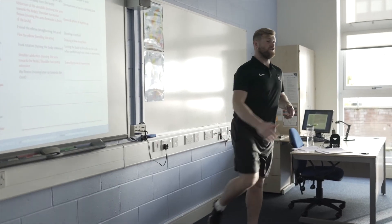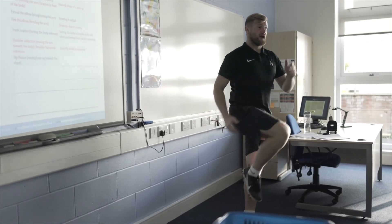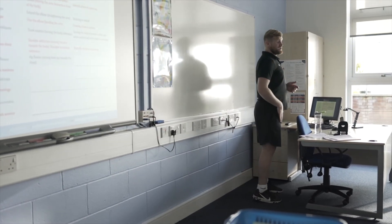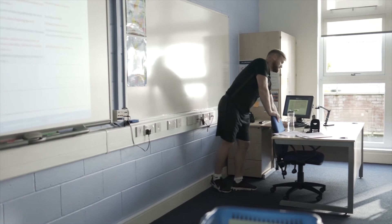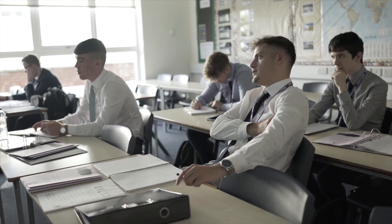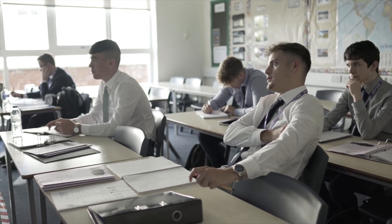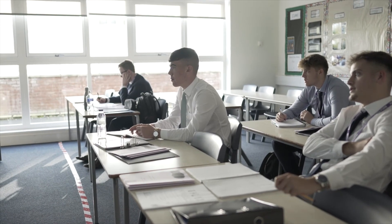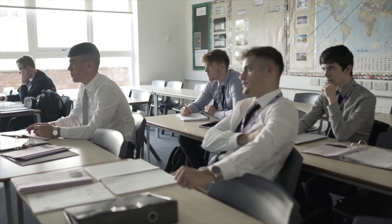And Sam, what about yourself? I also chose PE because I wanted to follow a PE direction, and also Business to link with that. And Nathan, what have you really enjoyed in terms of your PE course in particular? Probably the practical side of it, because you're allowed to do it outside of school rather than just in school.